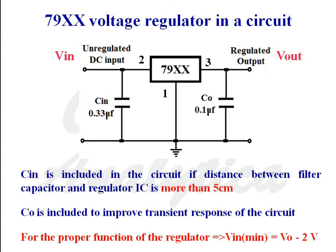For the 79xx series, unregulated DC voltage is applied between pin number 2 and pin number 1. Regulated output voltage is taken between pin number 3 and pin number 1. As in the case of the positive voltage regulator, here also there are two capacitors C-in and C-out. Capacitor C-in is included to remove any unwanted noise signals at the input of the voltage regulator, especially if the distance between filter capacitor and voltage regulator is more than 5 cm. C-out is included to improve the transient response of the circuit. Minimum input voltage is equal to V0 minus 2V.